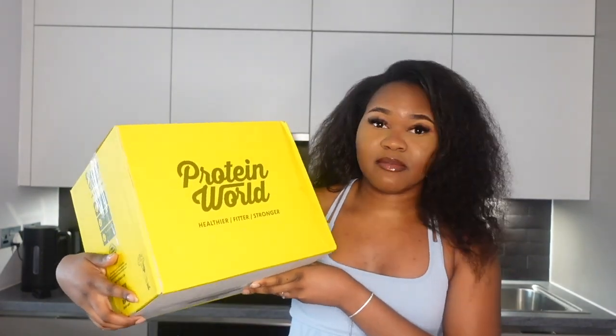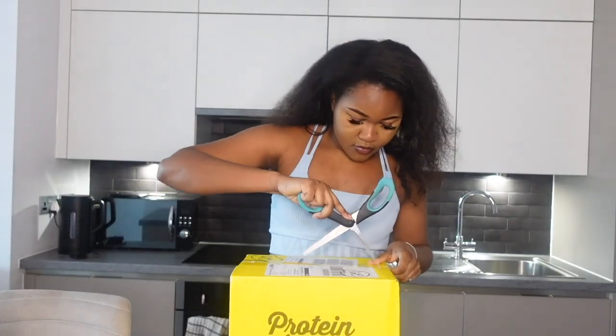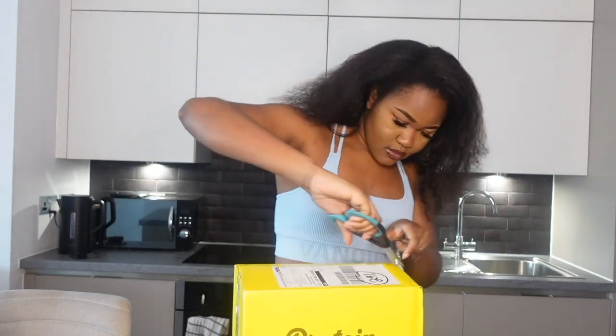So I've got these goodies from Protein World and I'm just going to unbox them now so you can see what we got. Obviously I'm going to actually make them in a separate video, not just a normal vlog, because I know I'll be using these quite often since I absolutely love pancakes.